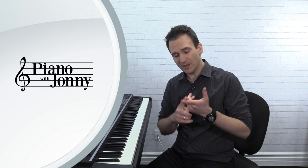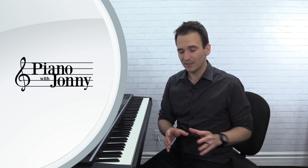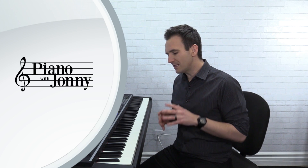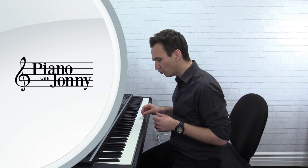We're going to start the lesson off talking about the lead sheet. You're going to learn the melody, you're going to learn the chords, and then we're going to talk about how to transform the melody and the chords into this burlesque blues style. In this lesson, you're not only going to learn the notes of the arrangement, but you're also going to learn how I took this melody and chords and turned it into this particular style of piano. I'm going to be showing you the burlesque blues left hand, basically taking a chord like a C7 and how we break it up into this really cool pattern.